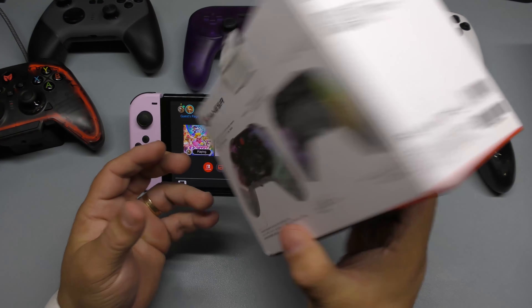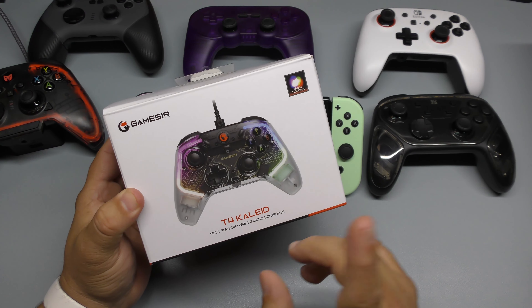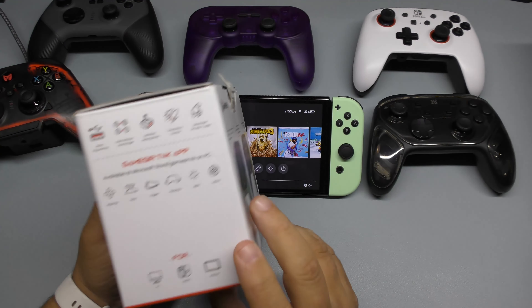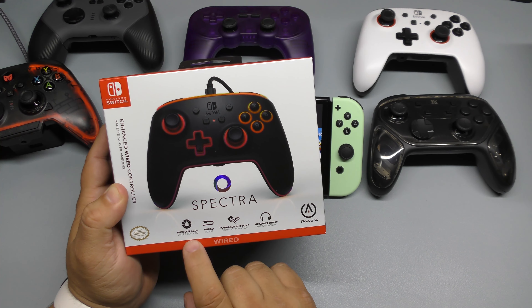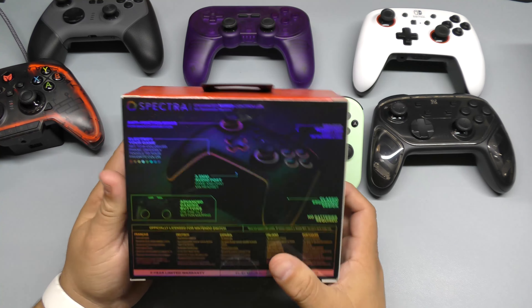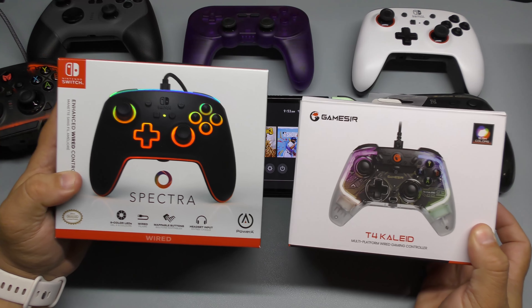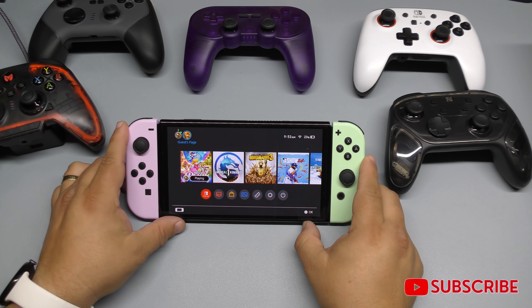Before I finish, I want to mention two wired controllers that are great options. The first is the Gamesir T4 Kaleid — I did a video for it. It has RGB, feels really good, and is multi-platform: PC, Switch, and Android. The second is the PowerA Spectra — it has eight colors of LED lighting, a wired connection, remappable buttons, and a headphone jack. Both are very good wired choices.